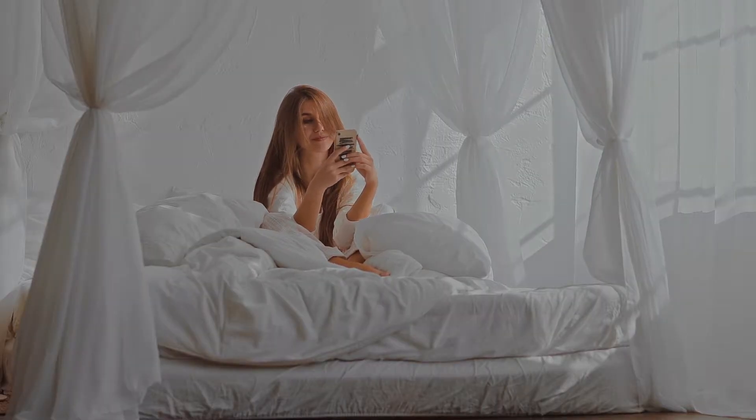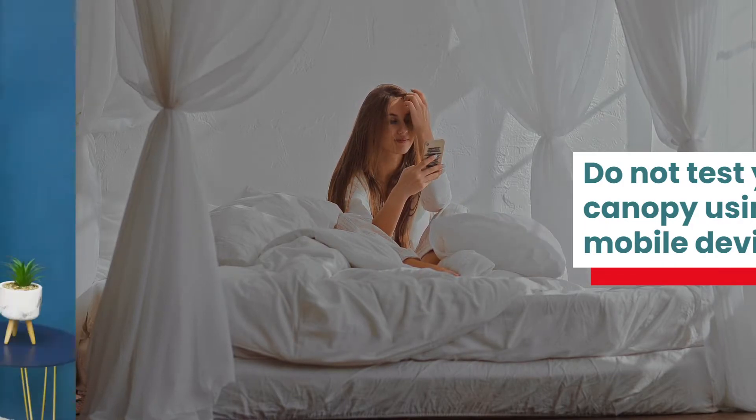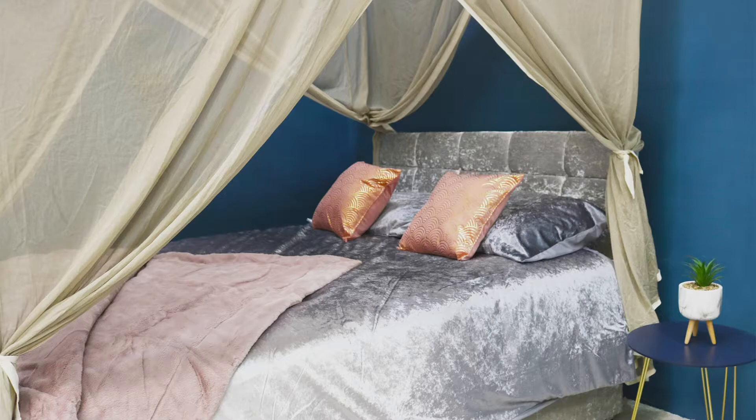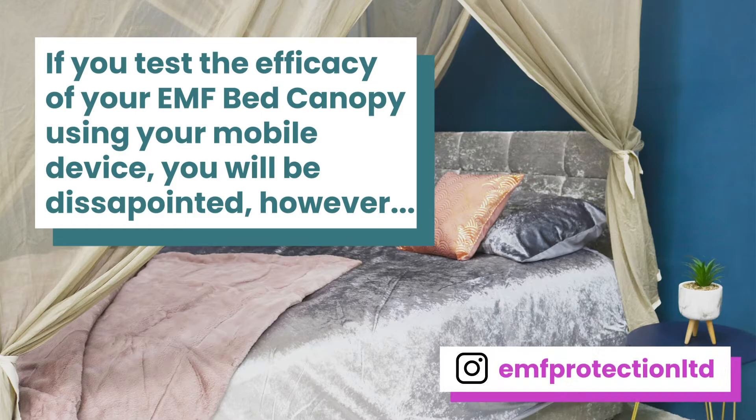One thing you should not do is try to validate your shielding purchase with a mobile phone. For example, if you try to validate the efficacy of your newly purchased block silver bed canopy by placing a phone inside and seeing if it still works, you'll largely often be disappointed.